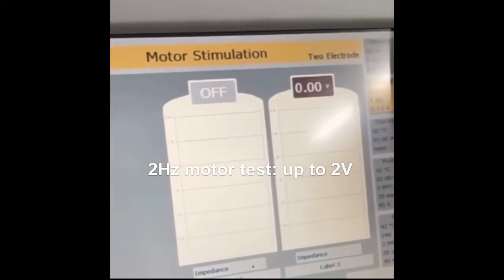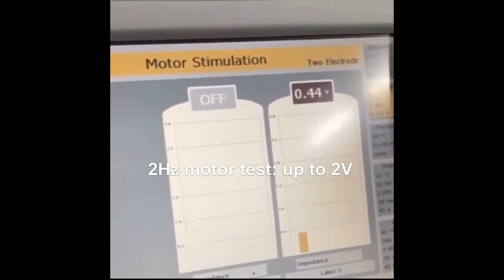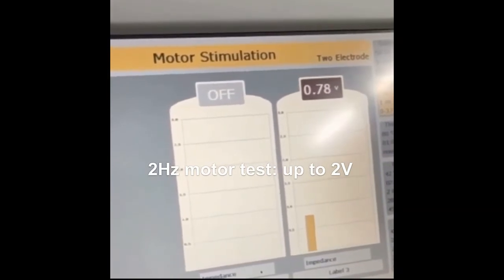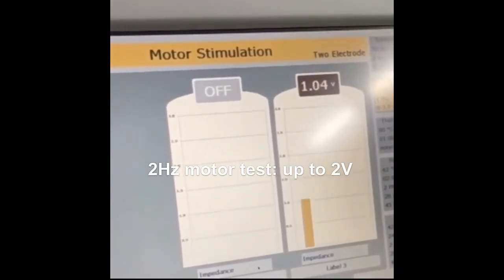Then we perform a motor stimulus using the parameters 2 Hz and 2 V, ensuring that the procedure is not reaching any motor branch. Thus, there should be no movement, not even muscle fasciculation.